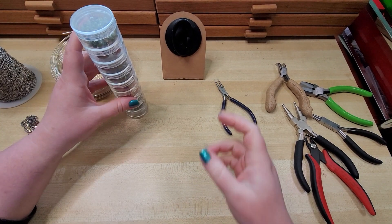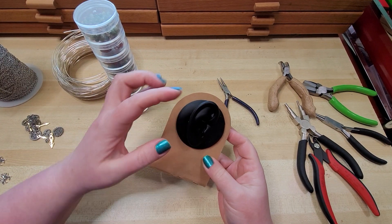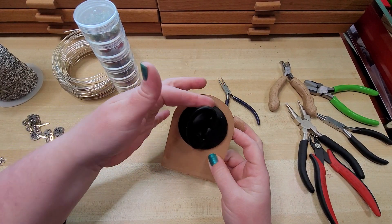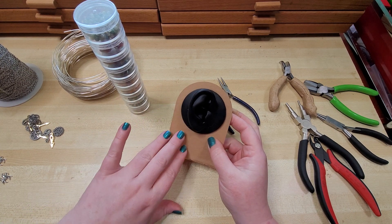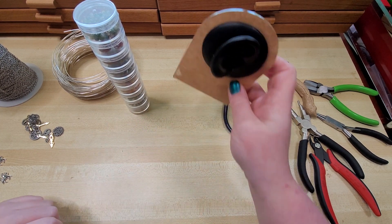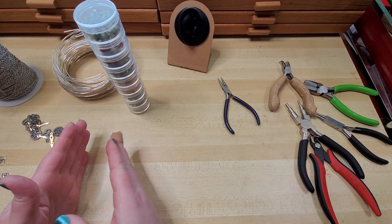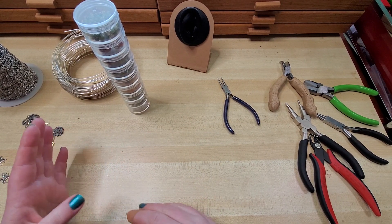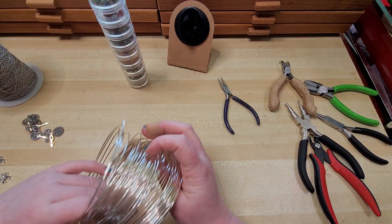Hey everybody, I'm Yvonne Williams with Backdreth Creations and in this video I want to show y'all how to make an ear cuff that wraps around the backside of the ear for having hangy drapey things hanging from it. We're going to focus primarily on the frame structure and then talk about some different variations that you can add to that.